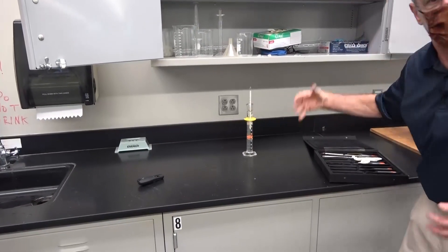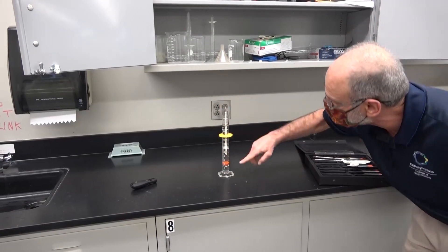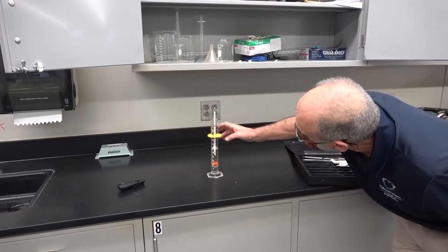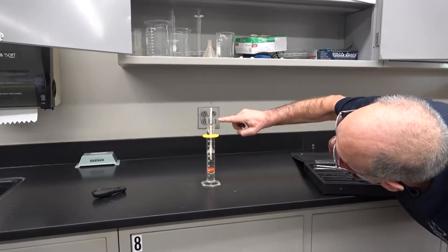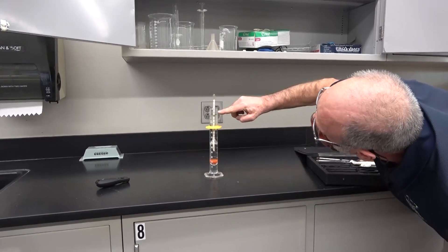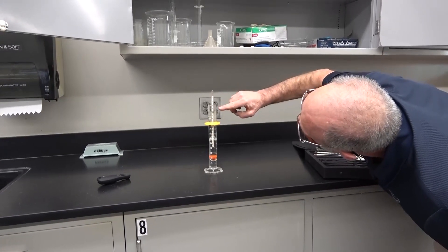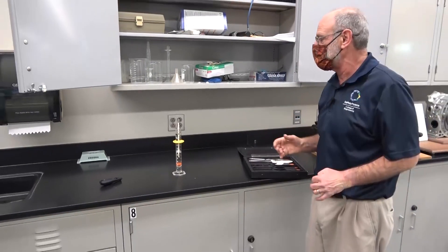Make sure it's not tight — it's free to float. We want to make sure it doesn't hit the bottom, which it does not. So it's floating, and then we just look at the meniscus of the gasoline and see where it crosses the scale. This one is hitting between 30 and 40, which is 0.030 to 0.040, so it's actually at about 0.737. The specific gravity of this particular gasoline is 0.737, and that's all you have to do.